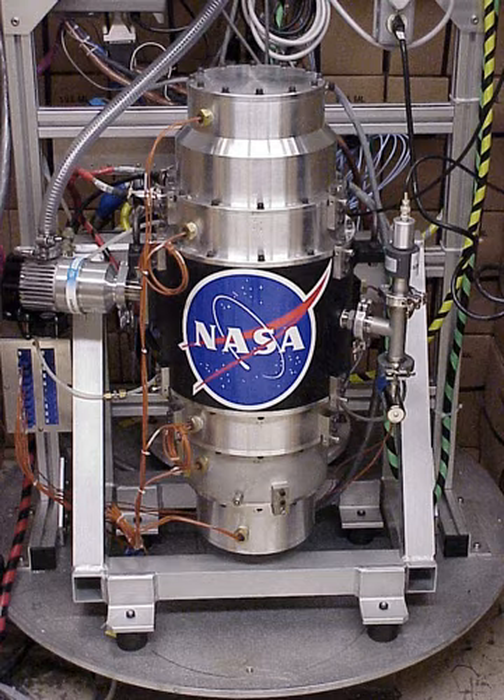Flywheel energy storage works by accelerating a rotor flywheel to a very high speed and maintaining the energy in the system as rotational energy. When energy is extracted from the system, the flywheel's rotational speed is reduced as a consequence of the principle of conservation of energy. Adding energy to the system correspondingly results in an increase in the speed of the flywheel.